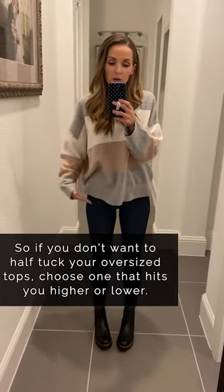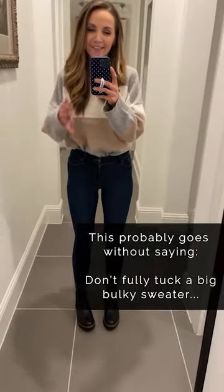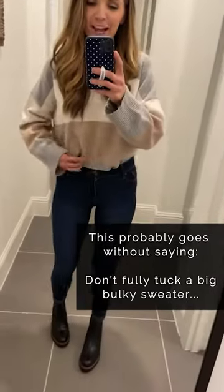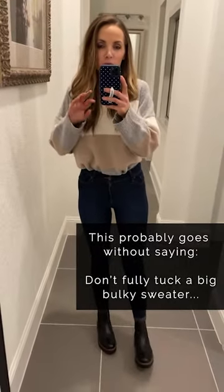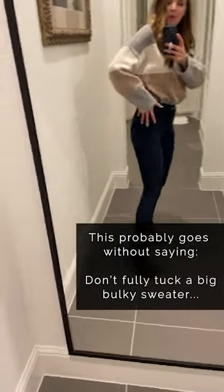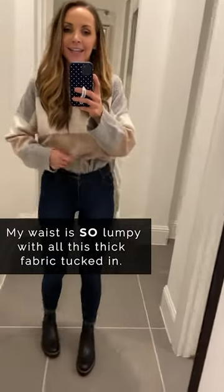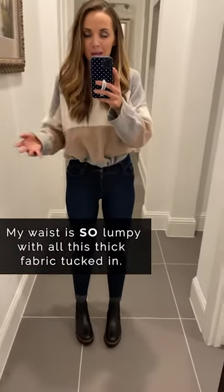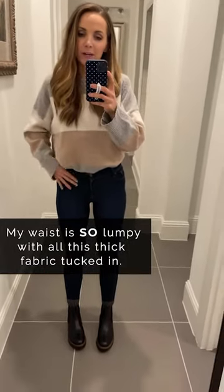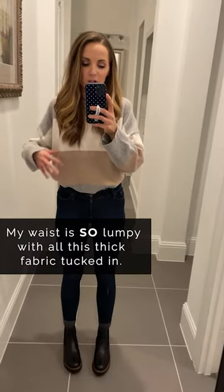If you're going to wear bulky shirts, choose ones that are shorter so they don't hit across that widest part. As far as fully tucking goes, with oversized bulky tops there's really not a good solution — it makes me look lumpy all throughout my waist because the sweater is big, thick, and there's just a lot of fabric. Do not fully tuck your big oversized shirts into your jeans.